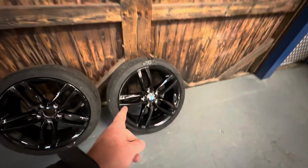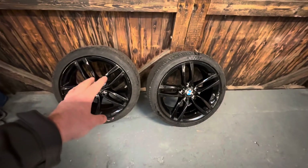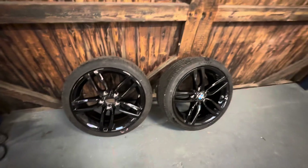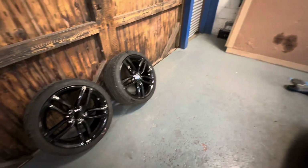Both of those wheels — so that's the front one refurbished with a tyre on there, back one refurbished on its original tyre. The only one that's got a centre cap is the new one we've got, so we don't need to get a whole set of centre caps.